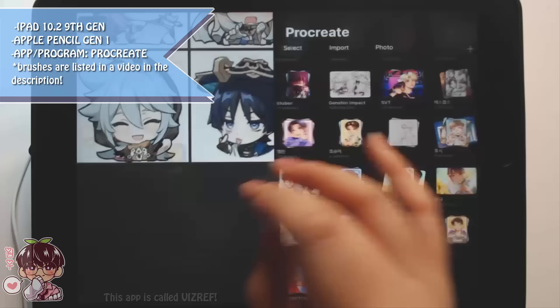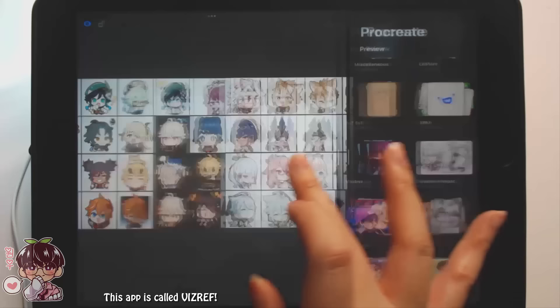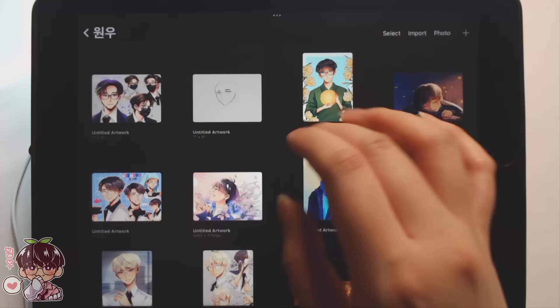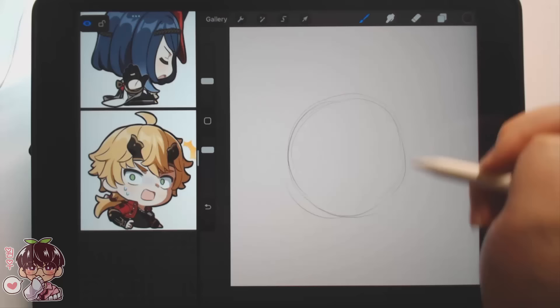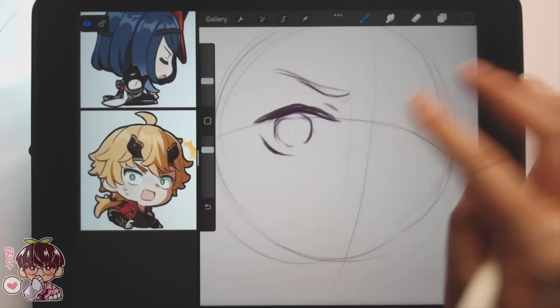Hi guys, welcome back to another video. Today I'm going to be showing you a few things. On the left side of my iPad I have VizRef open — I haven't used VizRef since my old iPad, since that one had too limited space. I like to use VizRef to compile a bunch of references alongside Procreate. I wanted to do something similar to my sketch page thing with Genshin characters, so I'm putting VizRef on the left side with the Genshin emotes open.